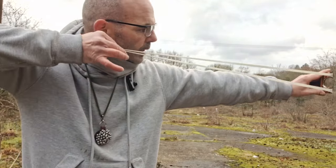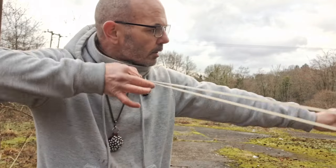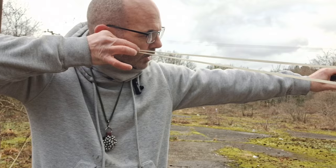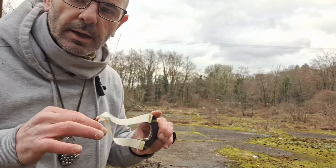Your anchor point is where it comfortably comes up and sets against your face. For me - I don't know if you can see it in the camera - I just touch right there and it locks in the same place every time. I touch there and it locks in. Now I know when I'm gripping it right.